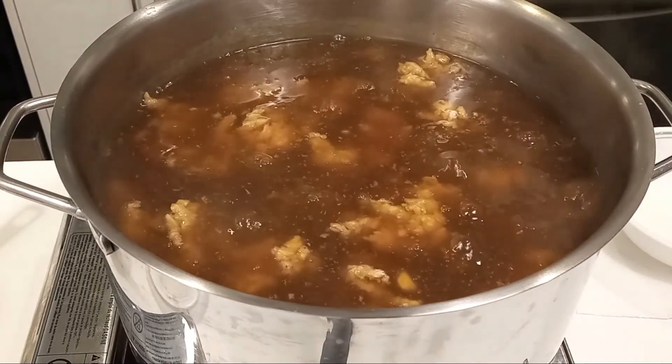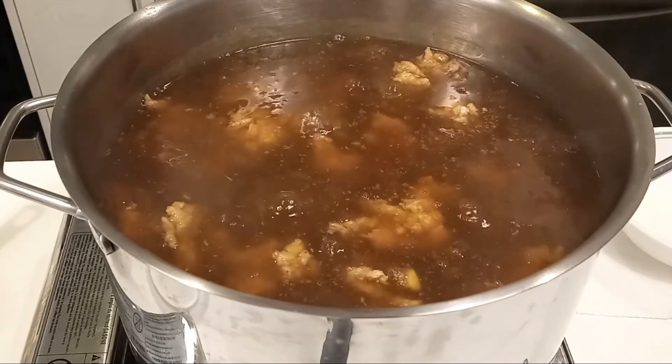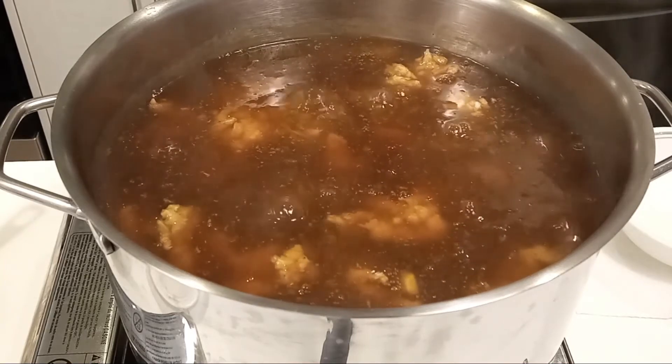Afterwards, continue to boil it for another 10 minutes on medium low heat. Don't forget to stir occasionally to prevent it from sticking to the bottom of the pot.